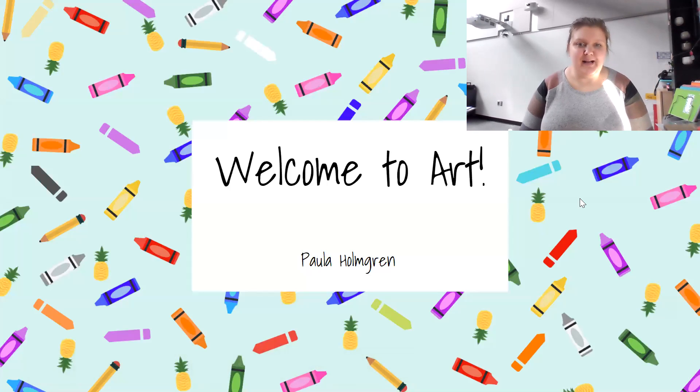Hello and welcome. My name is Paula Holmgren. I will be your student's art teacher this year. This is my eighth year here at iTech — I started here in September of 2013.